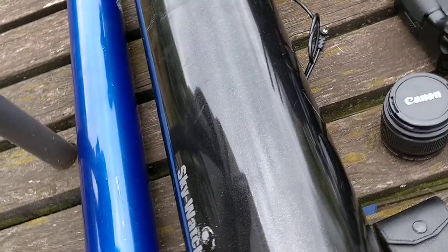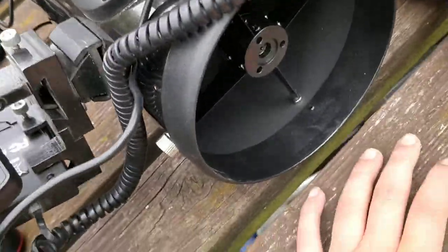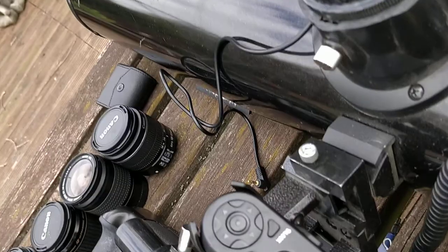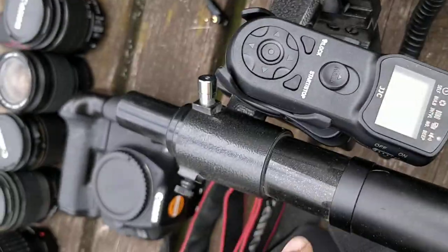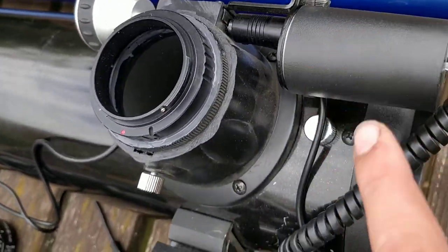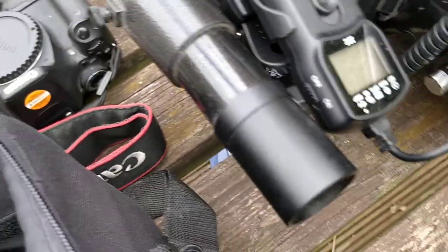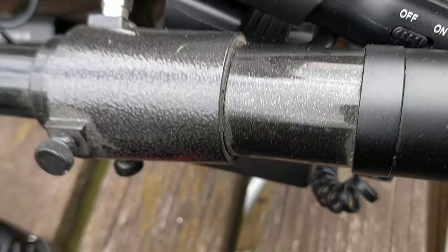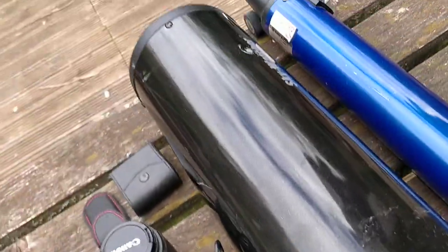Next we've got the Skywatcher 130P with a focal length of 650 millimeters. That's the main one — it needs a focuser at the moment so it is broke, but I have got a 130 PDS on order, should be here in about five weeks. On here we've got a bracket with my intervalometer, I've got autofocus with the controller just there, and then we've got a little finder scope on it that's stock. It's actually a nice telescope.